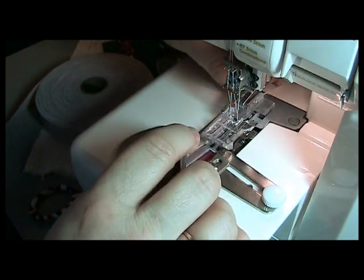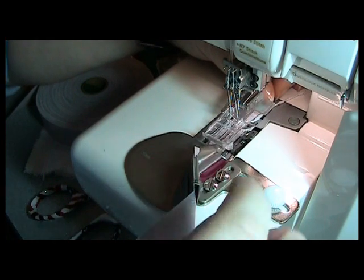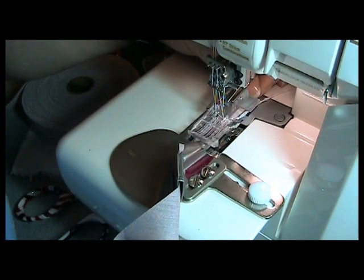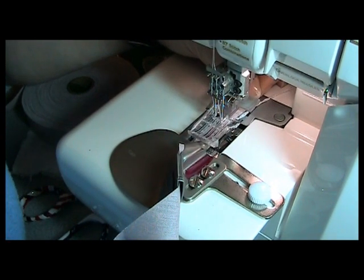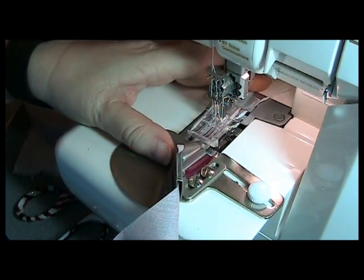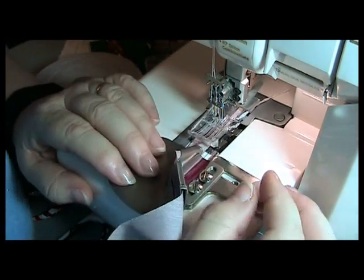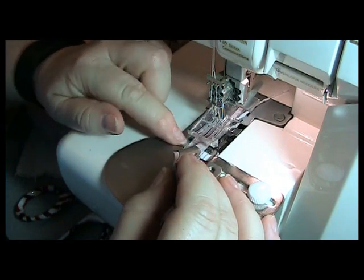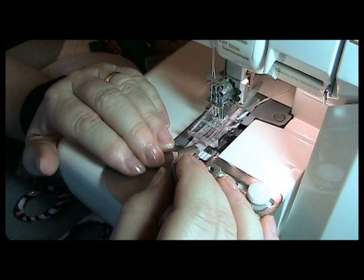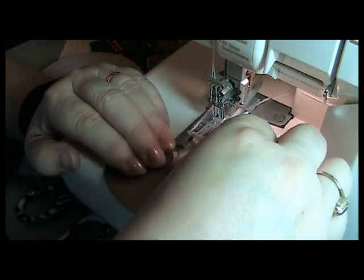Then I'm going to position — you have two needles here, the left and the right needle. I want that right needle to just catch the fold, just the edge of the bias, the fold on the bias tape. Now I'm going to line up this fold between the C1, C2, and C3 needles so that it'll give it a good catch. Then I'll put the other screw in and tighten it down.